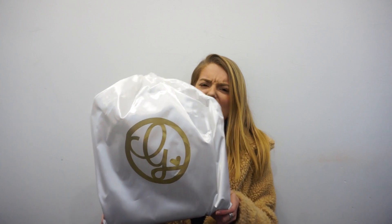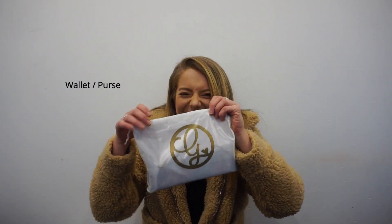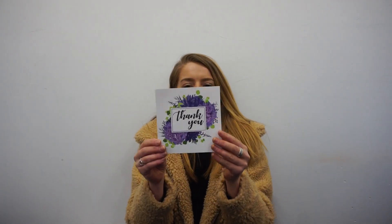So I think this one is a bag — it looks about a bag size. And then I've also got, well, it looks like a wallet. So first of all, let's just have a look at this card she got me.